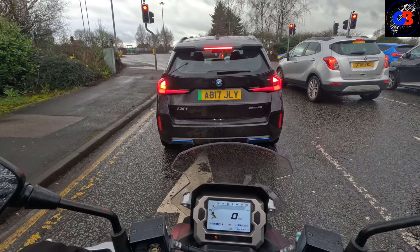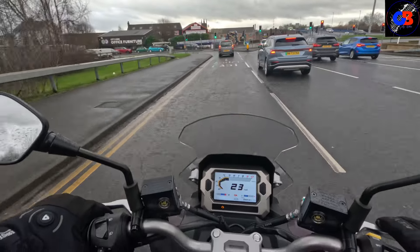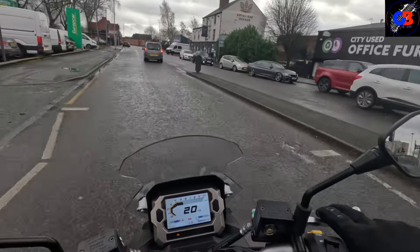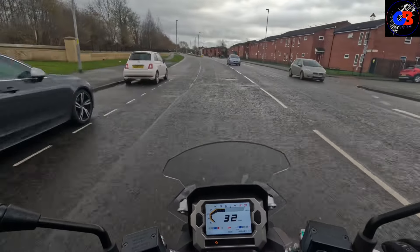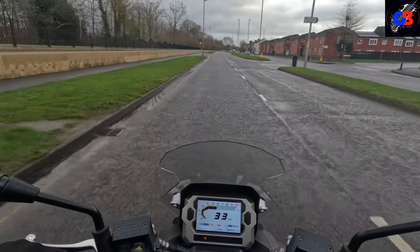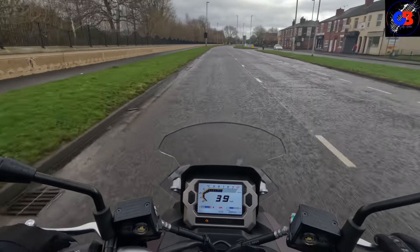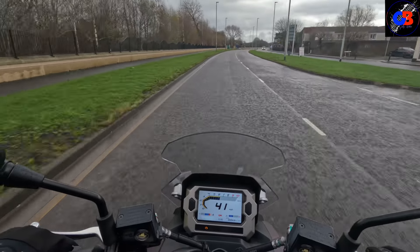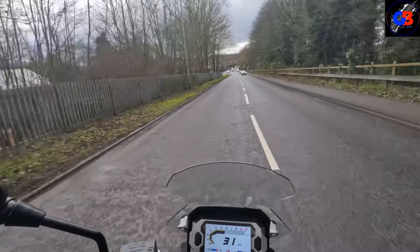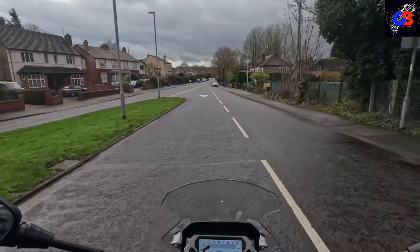I've always found SYM scooters, certainly the 125s, to be quite impressive on performance. I won't have a bad word said about them — in the 125s I don't think you can beat a SYM engine for performance. There's a little bit of wind noise today — it's breezy but not really windy. Doing 30 and now in the 40 zone — it gets to 40 mph in a matter of a second or two. Performance-wise, that's as good as you're going to get. Other scooters can sound like an angry wasp when you wind them on, but this has a low-pitch rumble — it doesn't feel like it's straining at all.